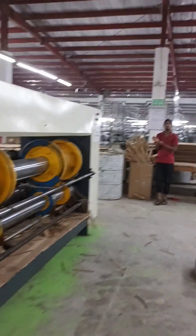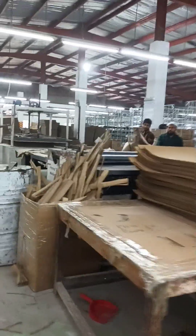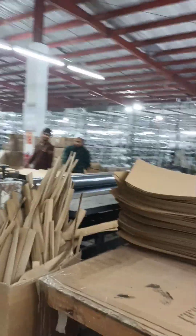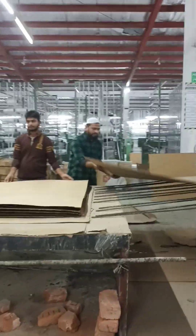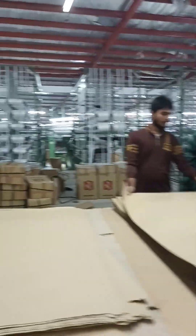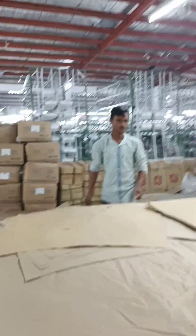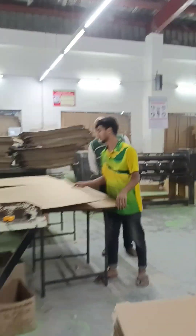The next stage is gluing the outside liner to make a rigid board, and the last one is cutting the board to the desired size. Three sheets of paper are enrolled simultaneously on a corrugator: the inner liner, the outer liner, and the middle liner, known as the medium. The medium sheet is given its fluted wave shape through corrugation.